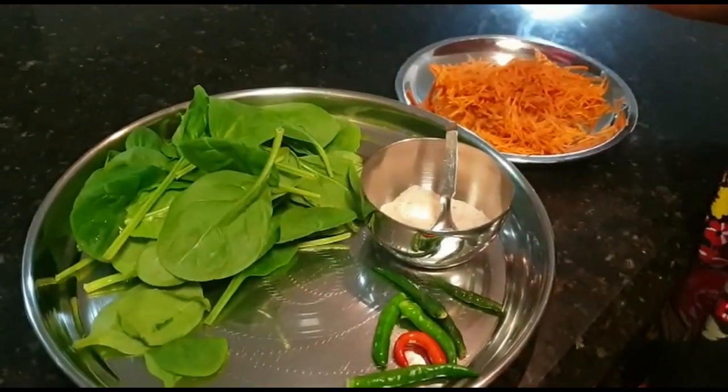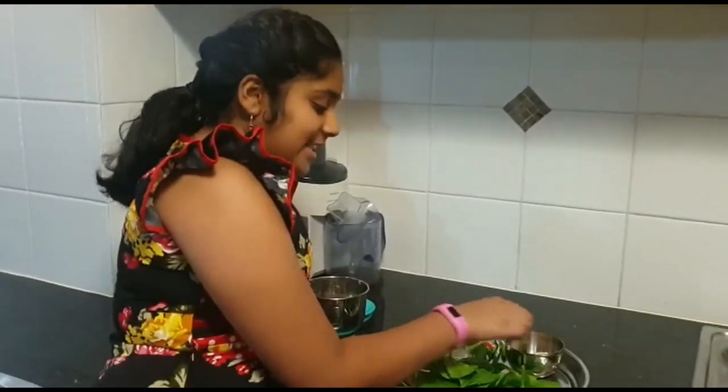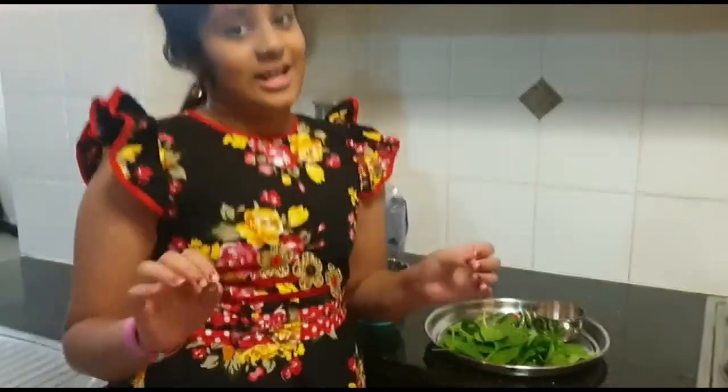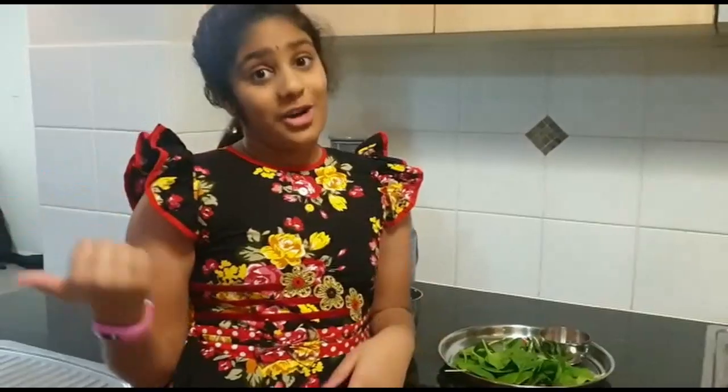Spinach, chilies, and a little bit of salt. But friends, please — I will wash this spinach first.